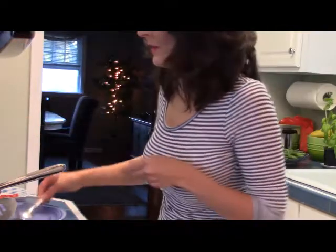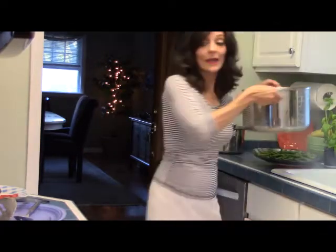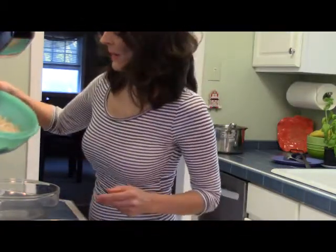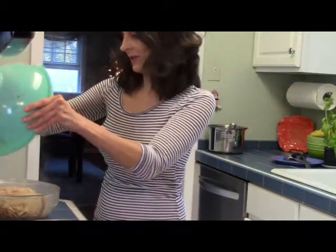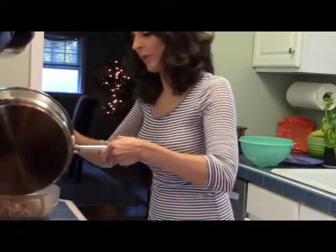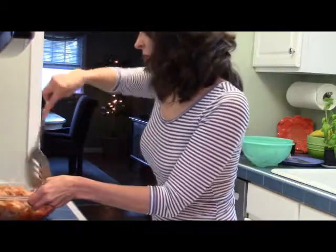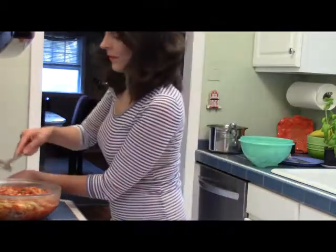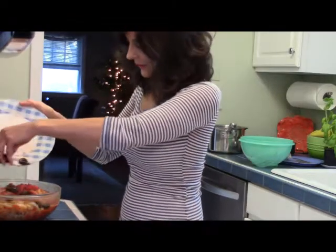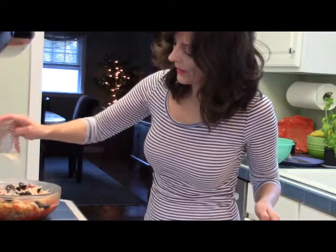My pasta is done, so I'm going to drain that. I'm going to put some fresh green beans on to steam. My pasta is drained — I'll pour that into a serving dish and pour my sauce over it. Lightly mix it in, then garnish the top with my sliced peppers and a few black olives. I'm going to finish it with a little Parmesan cheese — about a quarter cup.